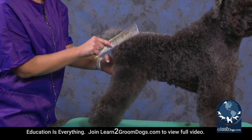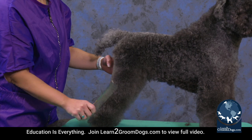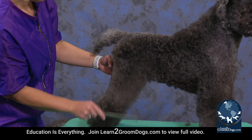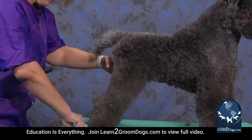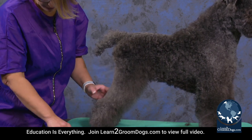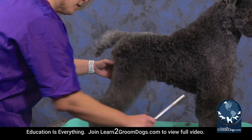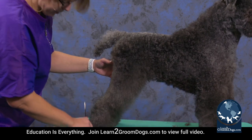You always want the legs to be straight down, so it gives you a good stopping point. Now my vet went a little clipper happy on her foot here, so there is a spot on the back of her hock which might be a little short once I trim it. But what are you going to do? Real life problems, right?